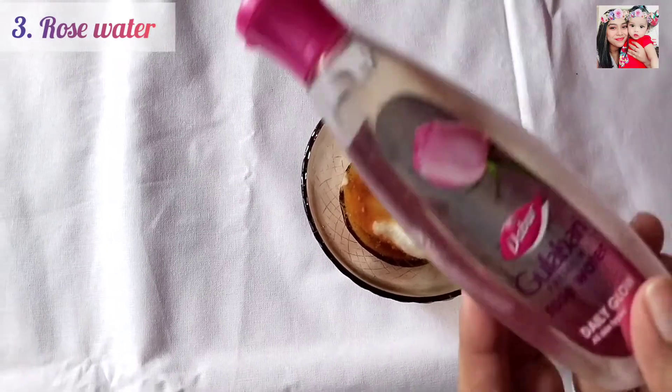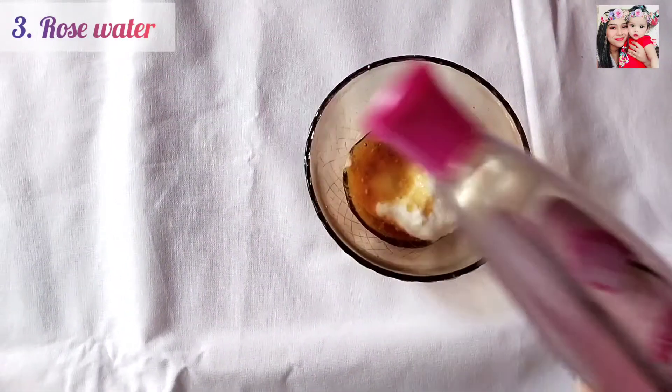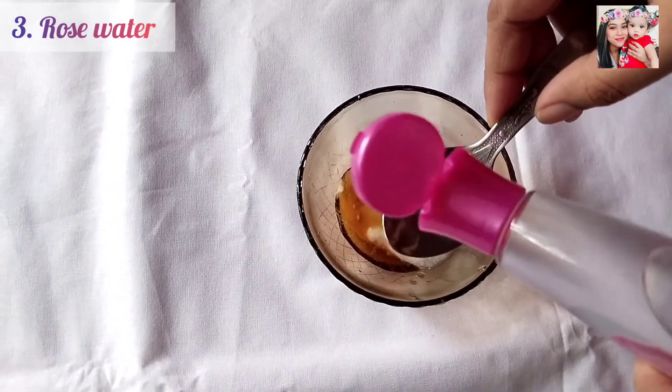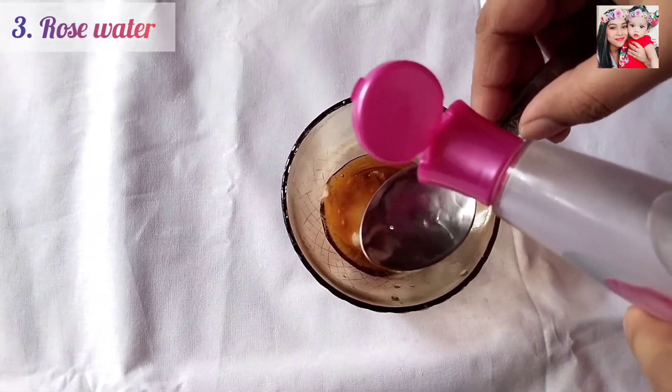And thirdly, you will need 1 tablespoon of rose water. Rose water controls the oiliness while giving your skin an added freshness.